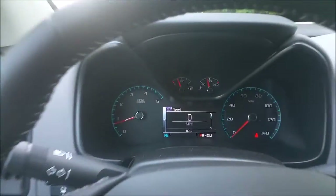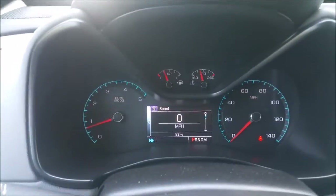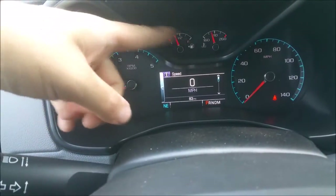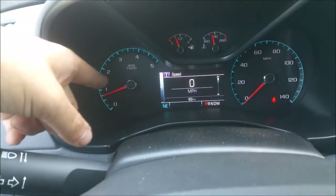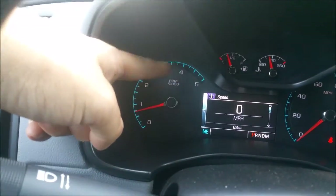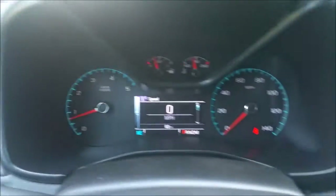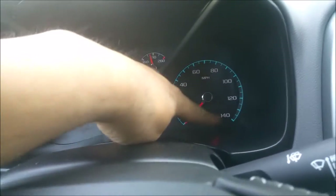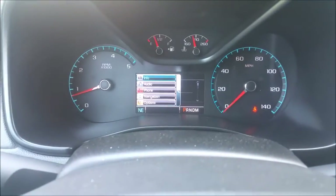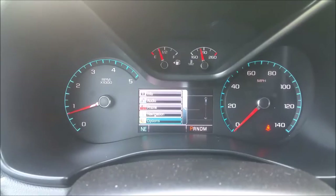Coming up here, it's a very similar dashboard to the Silverado. However, because of its size constraints, it only has two gauges in the upper cluster — the fuel gauge and the temp gauge. The tach doesn't even have a redline on this one — let's face it, you're never gonna rev out a diesel. Speedometer is on this side and in the center stack you have your configurable multi-function display.